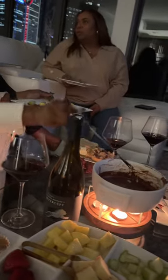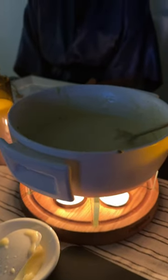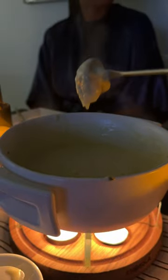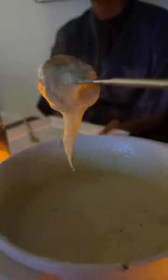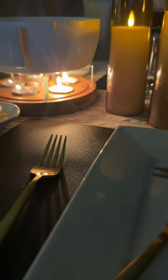Fondue parties can be so much fun and laid back. If you're thinking of hosting one of your own, be sure to visit my blog for more fondue dips, tips, and ideas. I'm thinking of getting creative and doing a seafood night next time — maybe a savory butter dip to go with crab or shrimp. Stay tuned, stay cozy, and I'll talk to you guys soon.